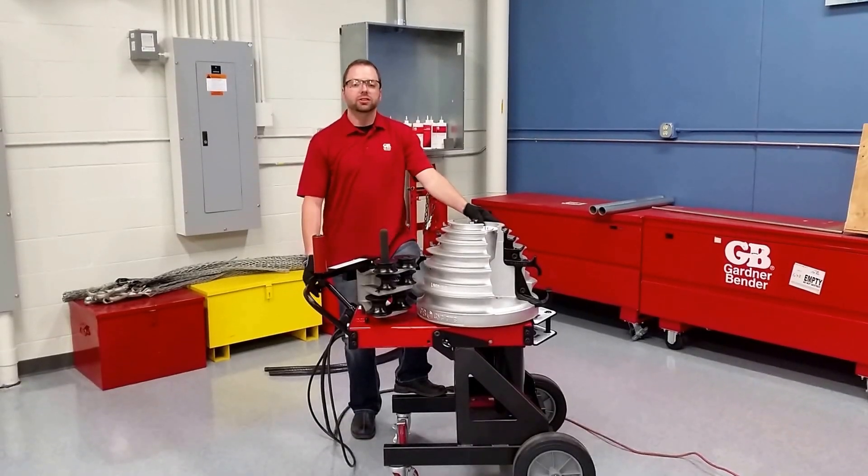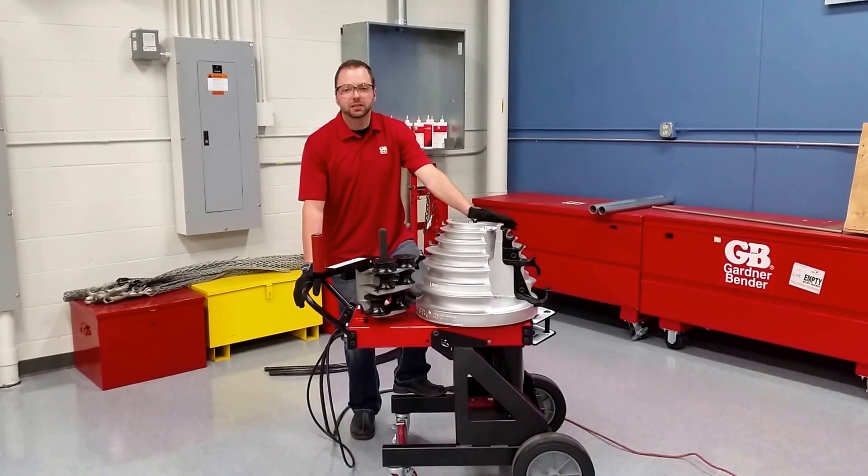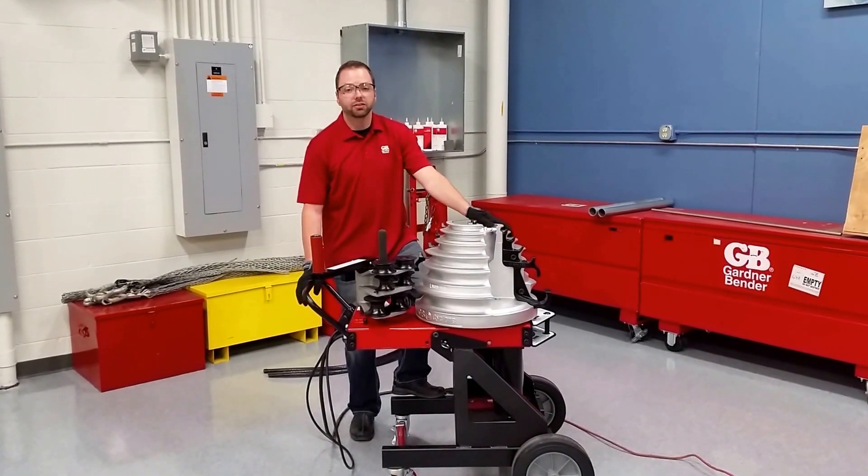Hi, I'm Jason with Gardner Bender's Technical Service Department. We're going to go over the B2000 and bend some 2-inch EMT, 2-inch rigid, and a half-inch EMT.